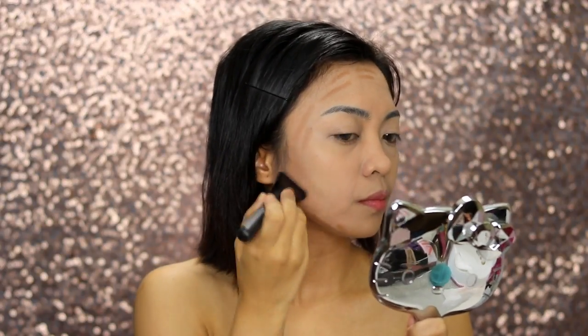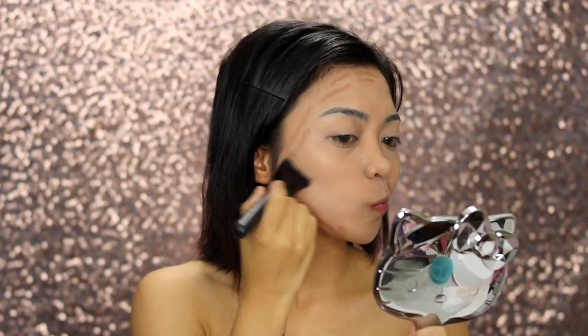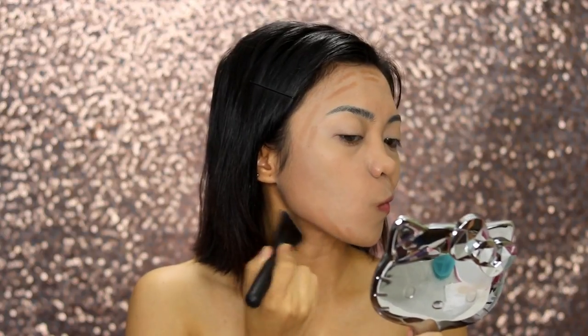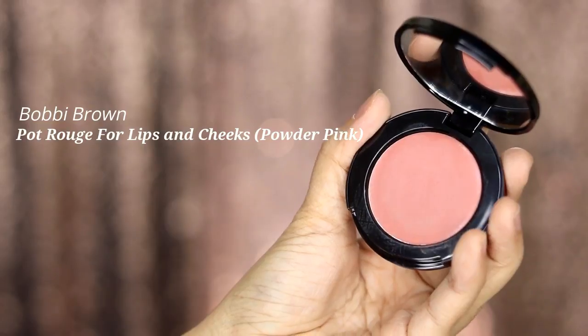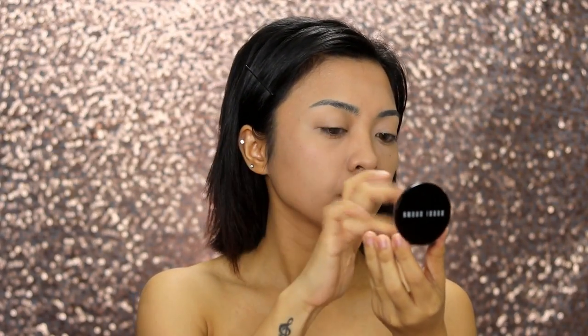I love blending it using this brush from Catrice. The technique here is to blend, blend, blend for a really nice contoured face. Wonder Woman's blush looks so natural, so we'll be using this Bobbi Brown Pot Rouge Cream Blush for lips and cheeks in the shade Powder Pink.